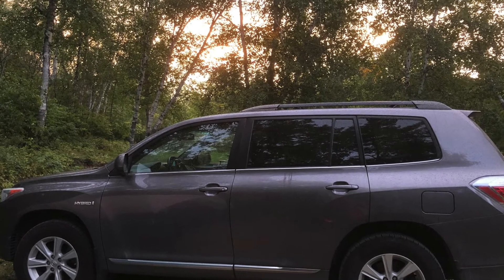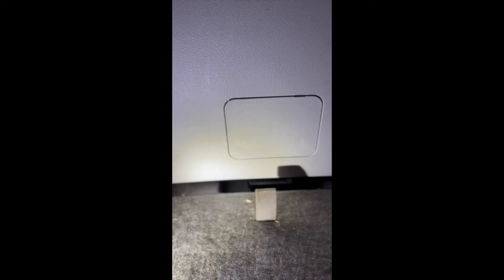Hi, this is a Toyota Highlander 2011 Hybrid. It won't open from the back door after the battery is dead. However, we can get access from the inside.